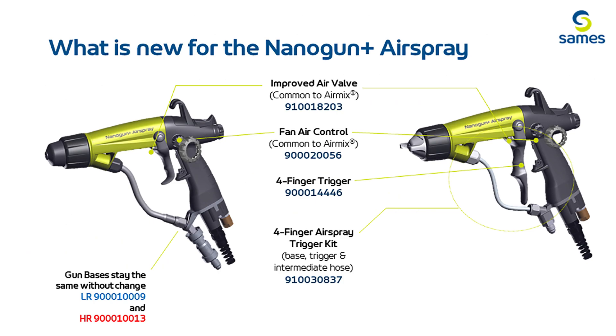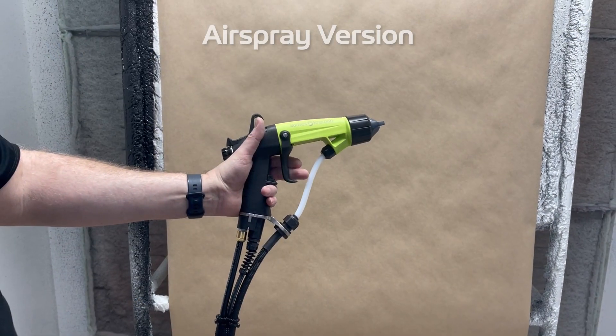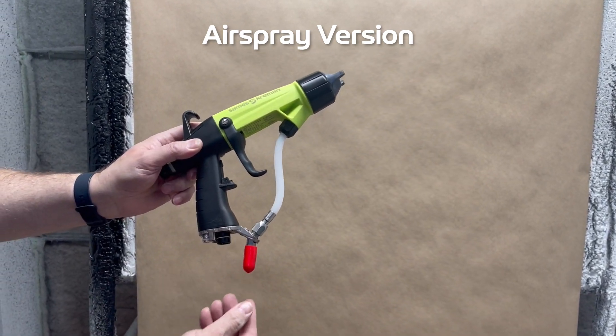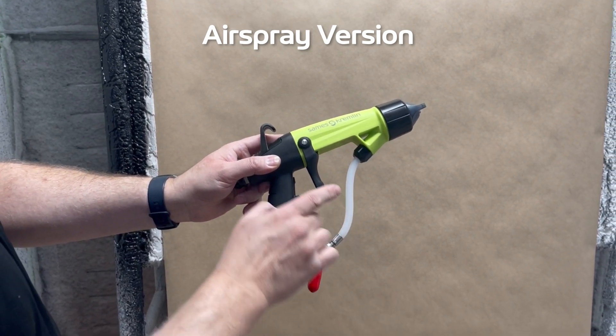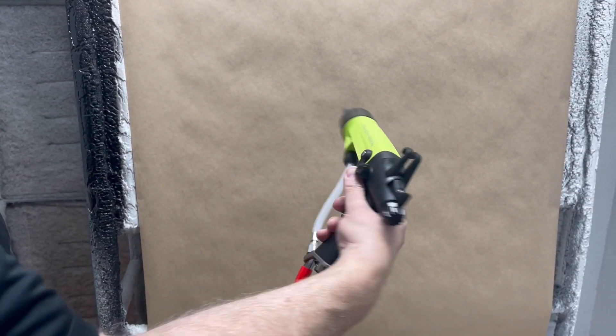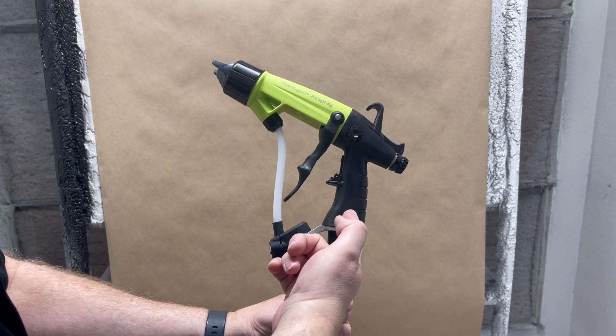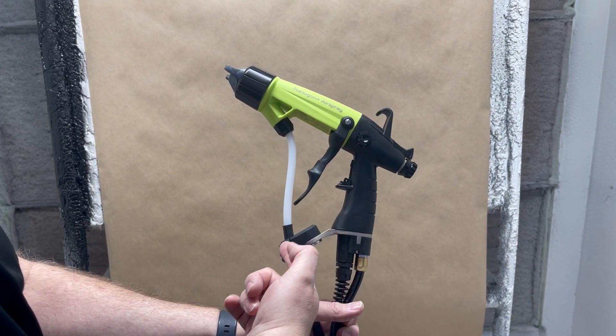Now the new additions to the Nano Plus air spray. Unlike the air mix version, the gun bases will remain the same, but there is now a kit to convert the gun to a forefinger trigger, which provides the new trigger and a different intermediate hose allowing for more finger room.